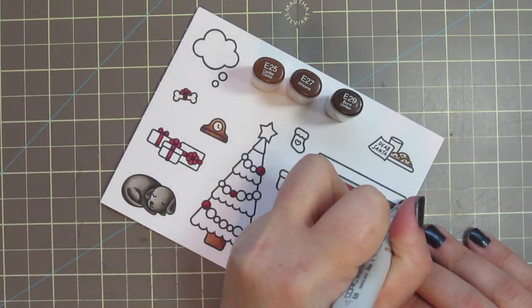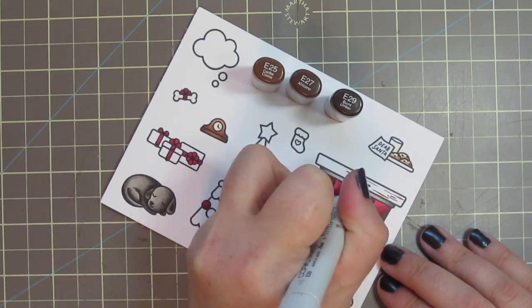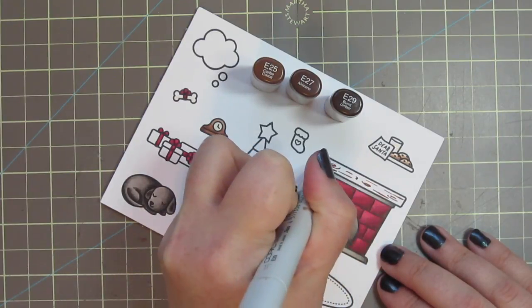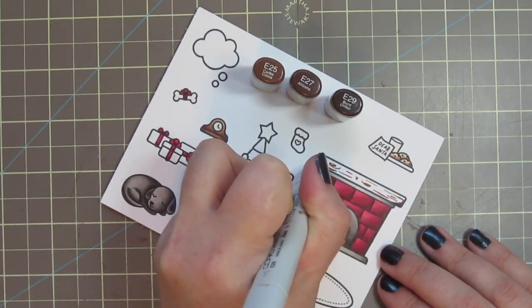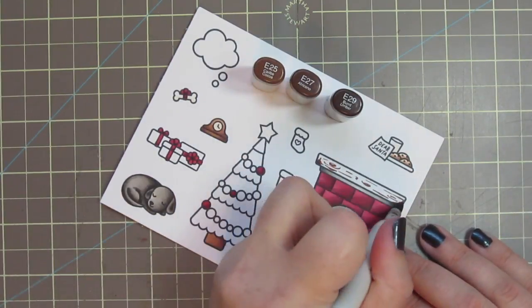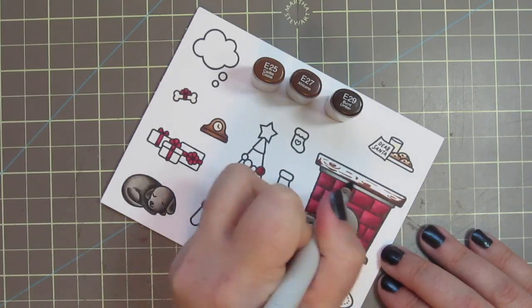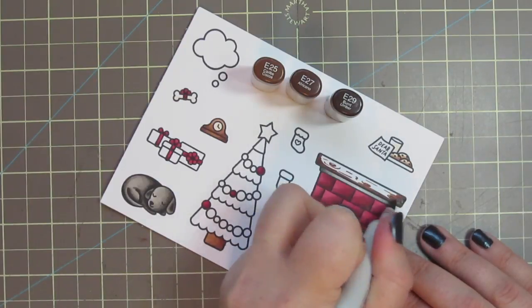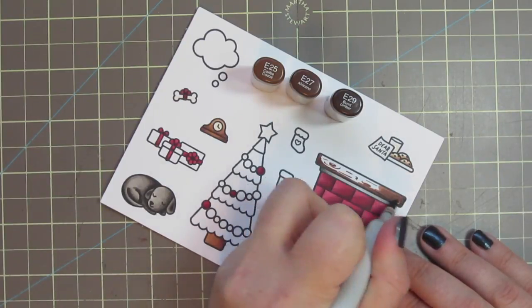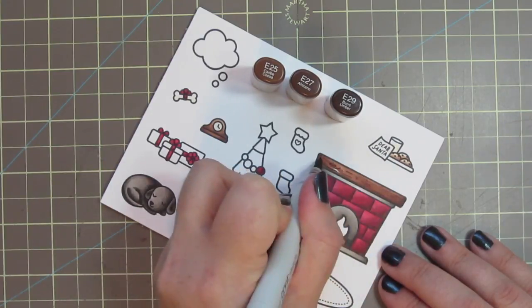I decided to do a wood mantle, doing it pretty much how I did the log in the fire, although that was a little bit harder to see since it was smaller. I'm just doing some little scribble shapes — some lines and some circles — and then a little bit of shading on the bottom two corners. Then blending upward with the E27, and going to color right over everything with the E25 so it'll be nice and subtle.